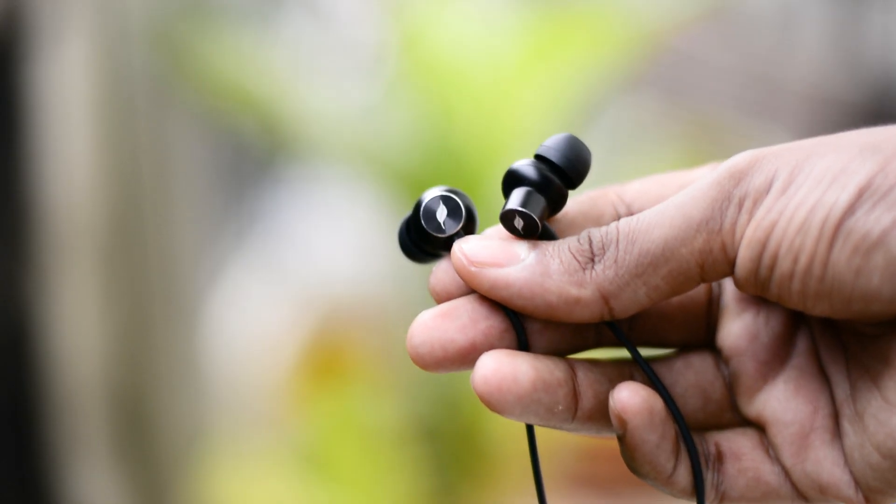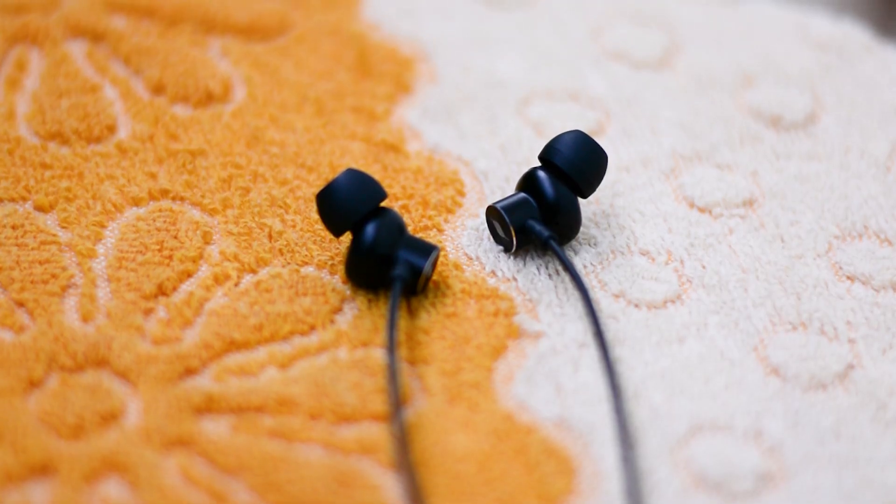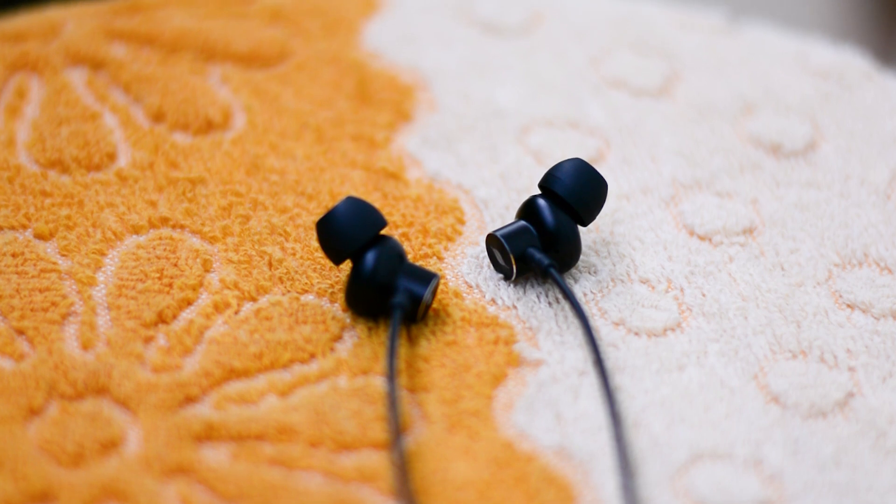The Bluetooth range is decent but not the best. If my phone is in one room and I go to a nearby room, the connection gets a bit shaky. In an open area, however, even after 15 feet the connection was strong. So decent, but not the best.